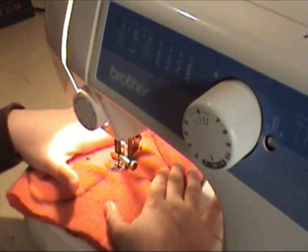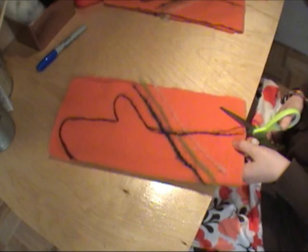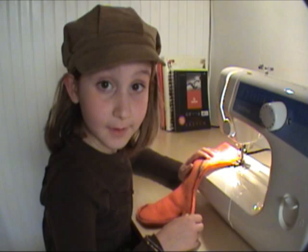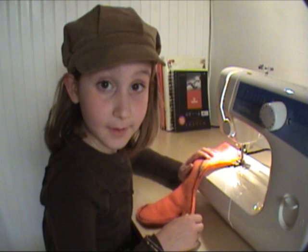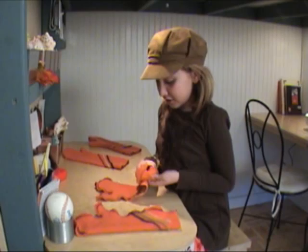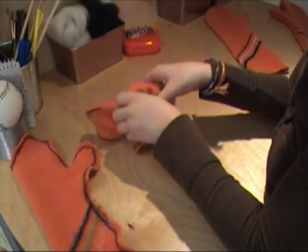Now I've taken out my pins and I'm going to cut around the sewn edge leaving a quarter of an inch of fabric. At this point you can turn your mittens and try them on, but I'm going to finish the edge so it doesn't fray. Now do a zig-zag stitch over your cut edge and you'll be finished. Now that I've done the zig-zag stitch all the way around my cut edge, all I need to do is turn them and I'll be finished. My mittens are now finished and I'm ready to go outside in the cold weather and play. See you next time!